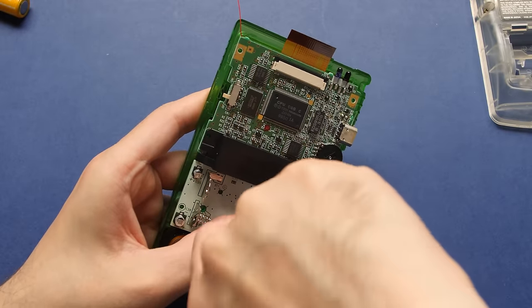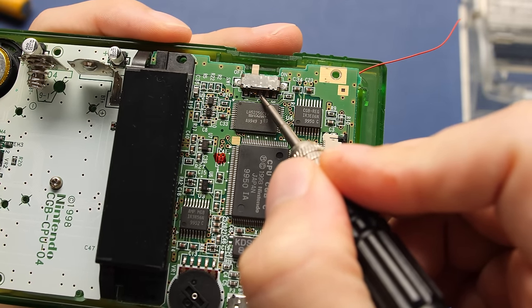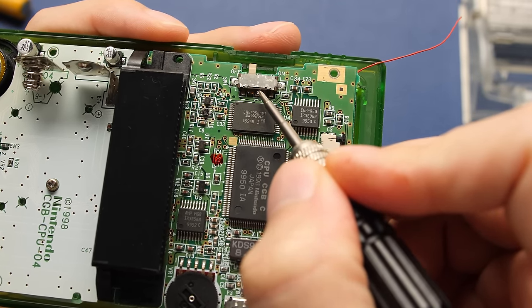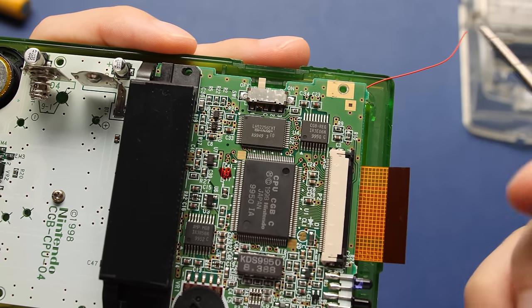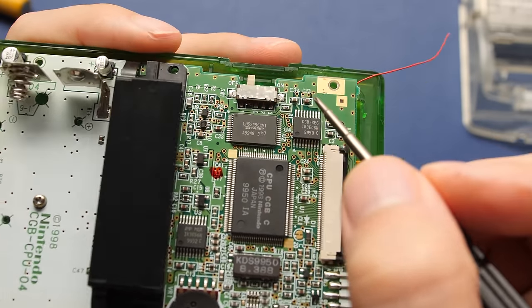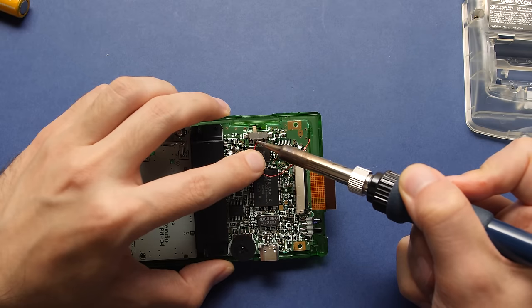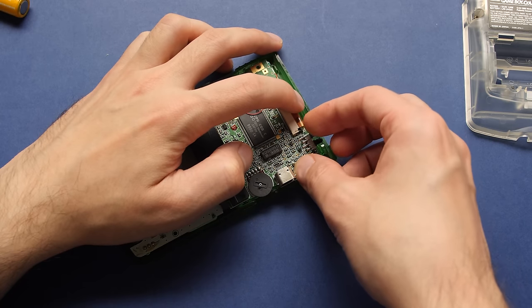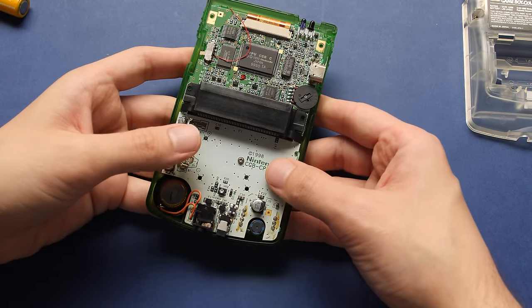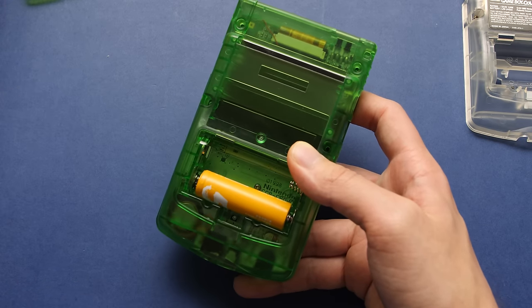I'm going to screw in one of the internal screws just to keep everything in place. To power the screen, we need to solder the other end of that red wire to the point labeled C on the power switch. This is the only annoying part of this build, but it should be a breeze if you have experience soldering. Make sure you have some solder on your wire and you should be good to go. I'm going to hold the wire in place to solder it to the C-pad, then reconnect the display cable before making sure the entire thing works.